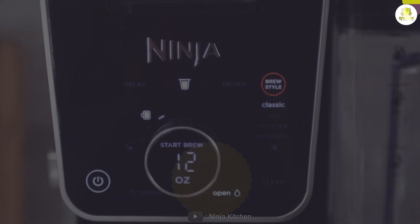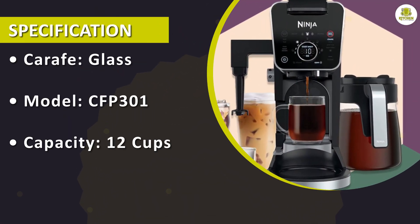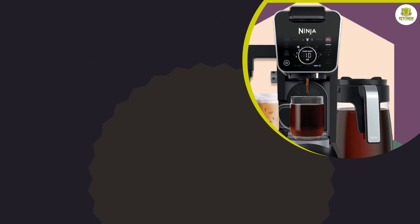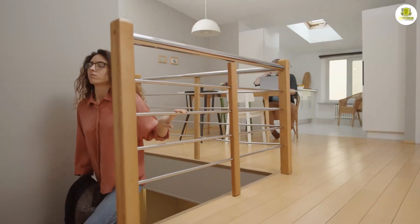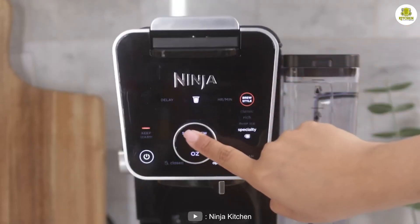The programmable delay brew feature works flawlessly, allowing you to set the coffee maker to start brewing up to 24 hours in advance. This means you can have coffee waiting for you when you wake up in the morning or when you come home from work. The CFP301 is also easy to use and clean.